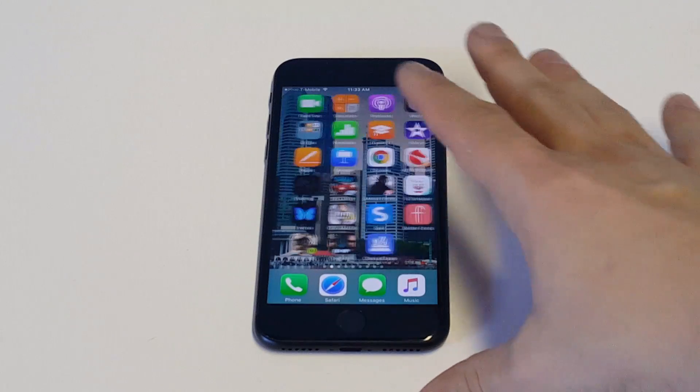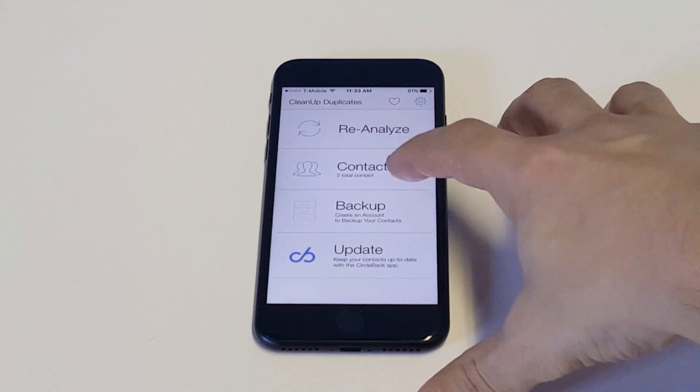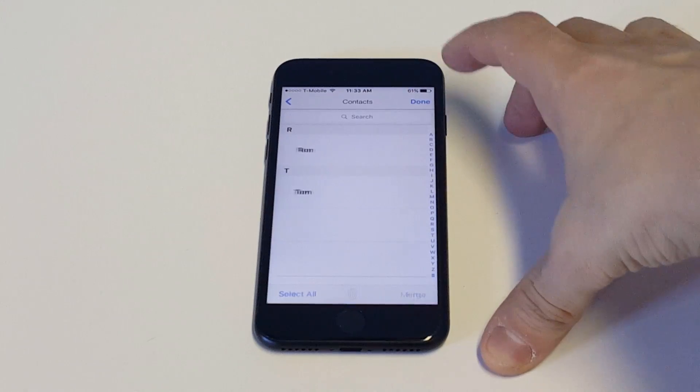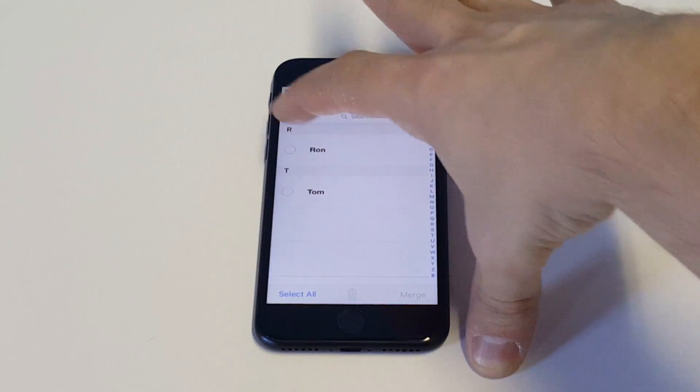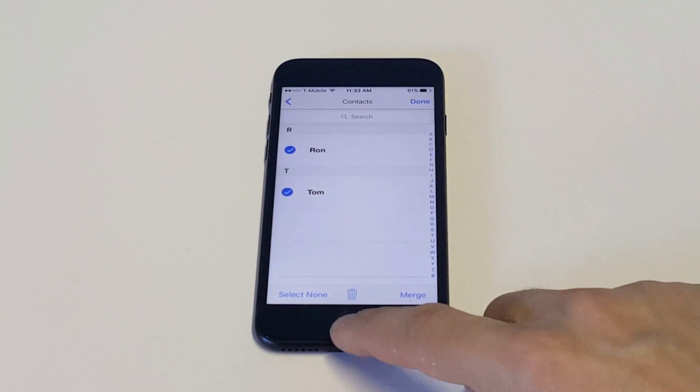Once you have that downloaded you can open it up. When you have the app opened up you want to click on Contacts, click the Edit option at the top right, and then you can highlight multiple contacts at once and hit the trash icon to delete them.